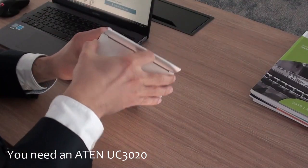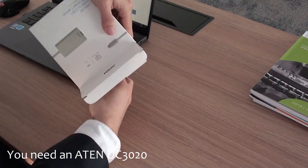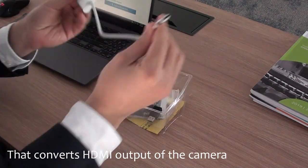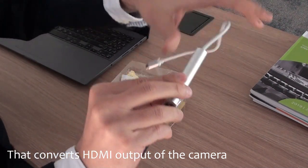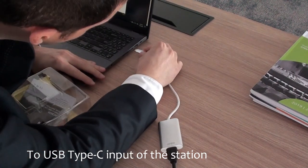In order to make this right, we are going to be needing a UC3020. This will actually transform our HDMI output of the camera into a USB Type-C input for the PC. You take the HDMI output of the camera, plug it into the ATEN product, and then plug the ATEN product into a USB Type-C port of your computer.